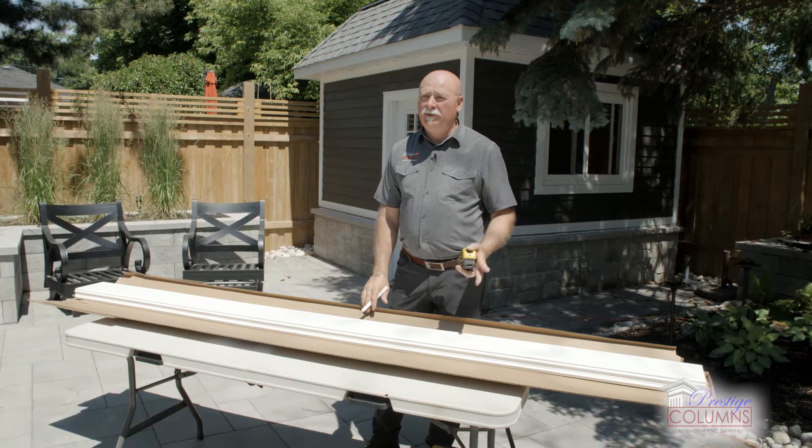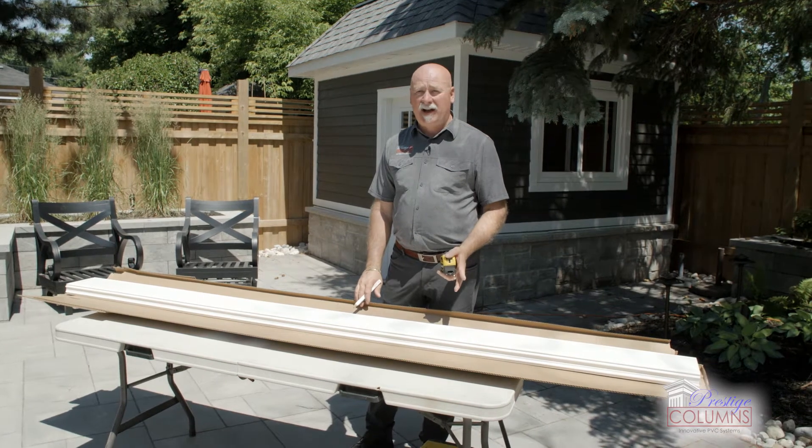We're gonna go over to the area where we'll do our install and measure our vertical height. Keep in mind we're going to reduce that size by a quarter of an inch to allow for expansion and contraction. We've measured our vertical height at 103 and a half inches.